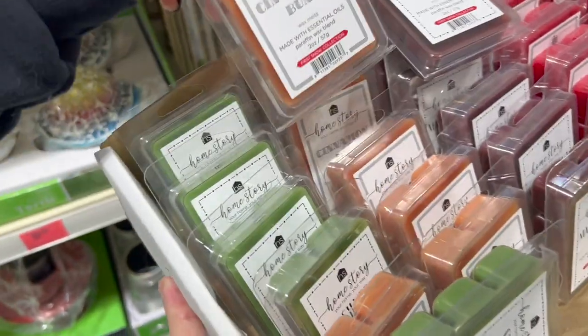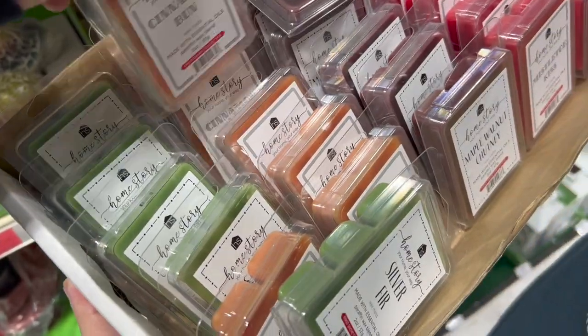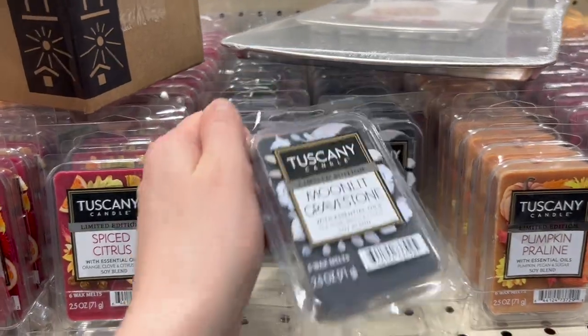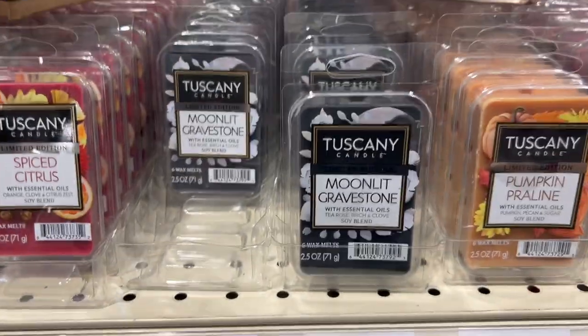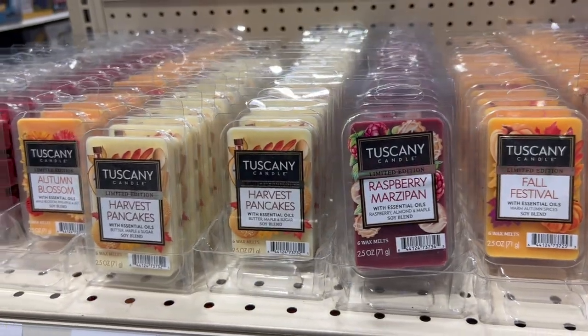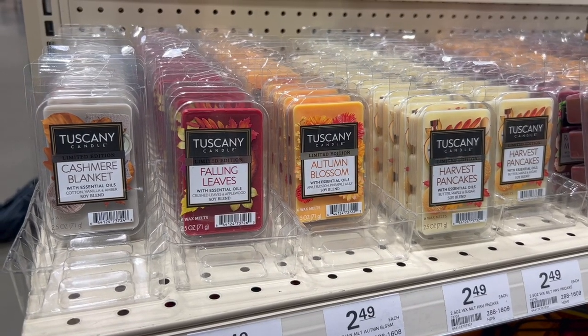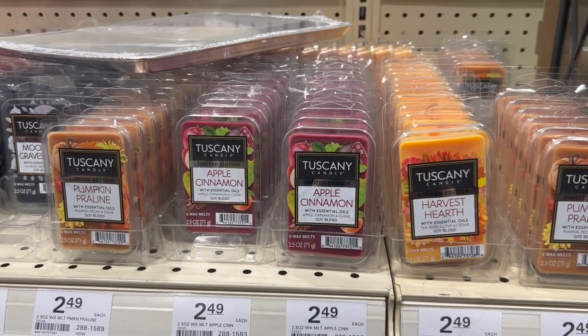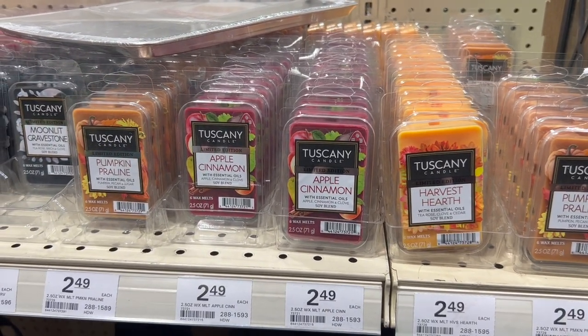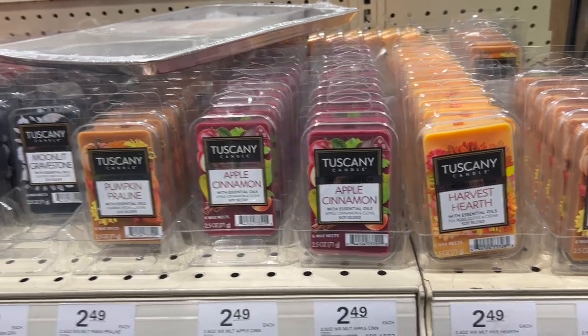Next up I went to Menards, specifically looking for their wax melts. They had some really awesome ones last year — there was one that was a pumpkin and acorn combination, it was so good. They didn't have that one today, but they had a couple of new ones. One was called Moonlit Gravestone — I don't know what I was expecting, but it was just kind of perfumey, not bad but it wasn't what I was looking for. That one was a no-go, but they did have pecan brittle and pumpkin spice, so I was happy with those.